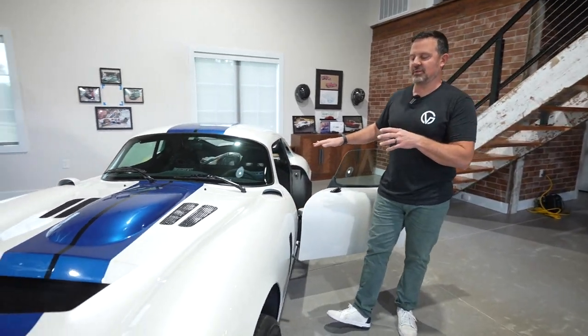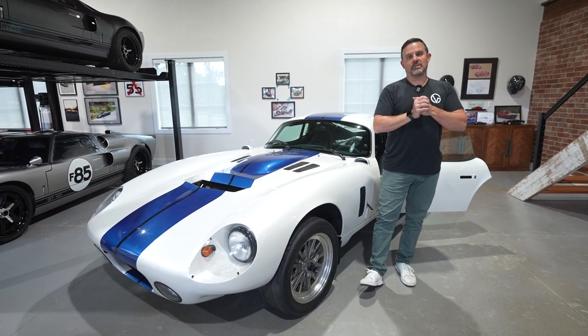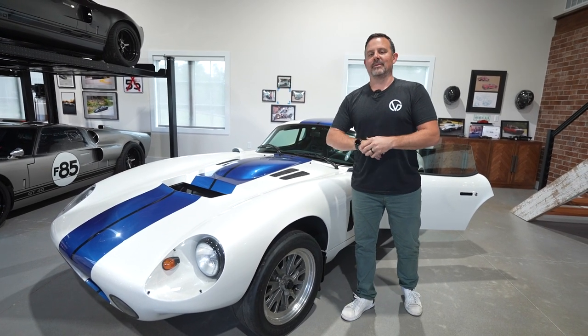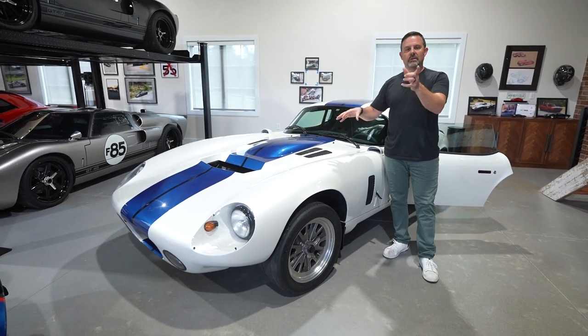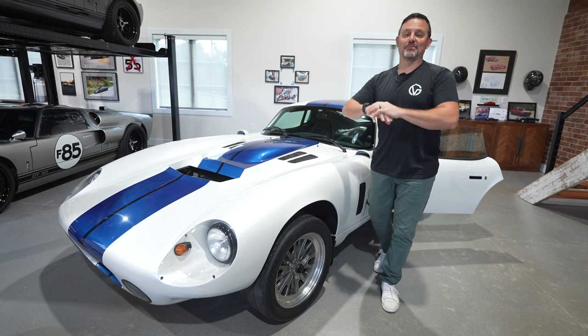I hope this was informative. If you have any interest in getting your own Superformance car — whether it's a Cobra, a Daytona Coupe, a GT40, or even the Corvette Grand Sport (we owned the one that was on Jay Leno's Garage — we sold it but we're thinking about getting one back) — hit me up. I'll put my email address in the description, you can comment, or message me on Instagram. I'm more than happy to help. I've purchased nine Superformance cars to date. I love them, and I am not officially sponsored by them — this is just my collection. Stay tuned for next time.